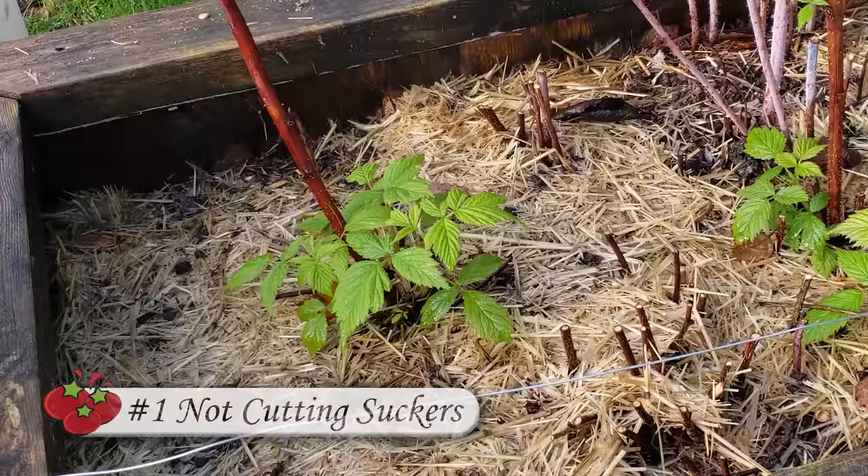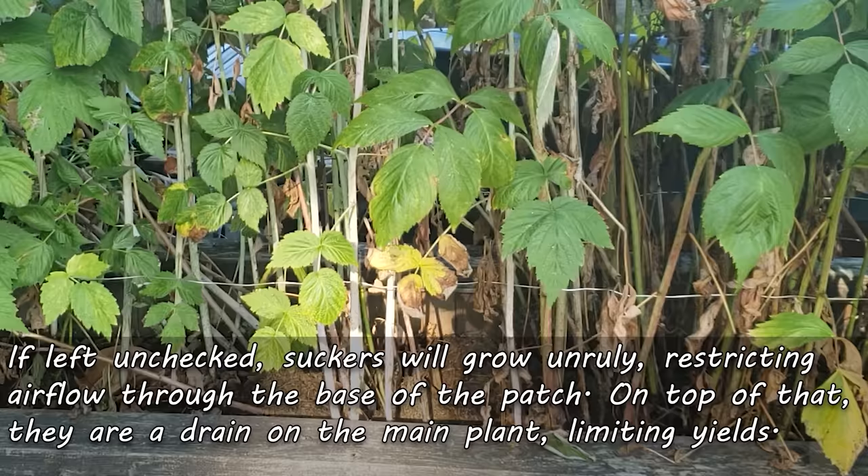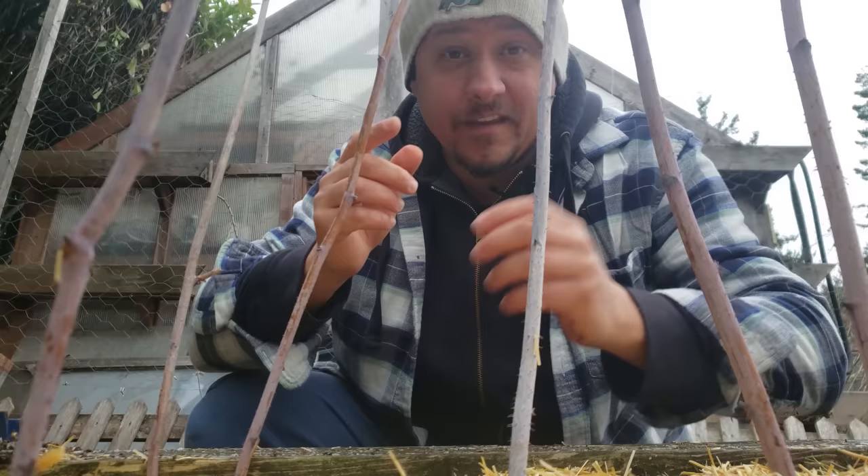The first mistake that many people make when growing raspberries is to let the suckers go hog wild. The suckers are the adventitious basal shoots that sprout out of the base of the plant. Left unchecked, they'll most definitely become an unruly mess, restricting airflow and generally clogging up the lower parts of the patch. Just like tomato suckers and strawberry runners, these shoots are a total drain on the raspberry plant. They aren't going to flower or fruit for you, so just remove them as soon as you see them.